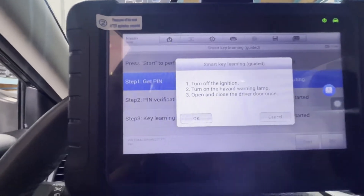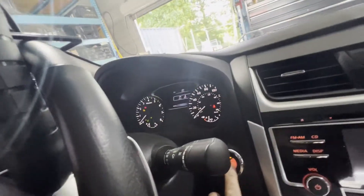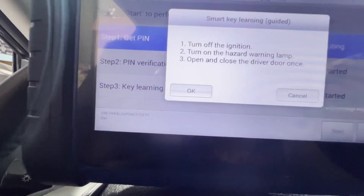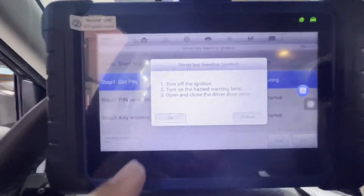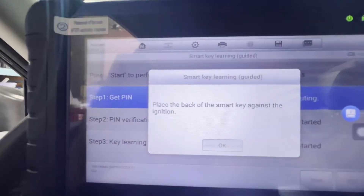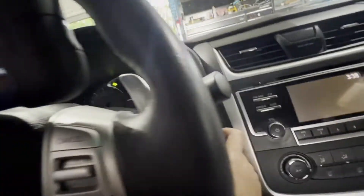Turn off the ignition, turn on the hazard. Open, turn it off — it said turn off. There you go. Turn the hazard warning lamp on, open and close the door. Okay. Place the back of the smart key against the ignition. So I'll put the smart key — place it right here.